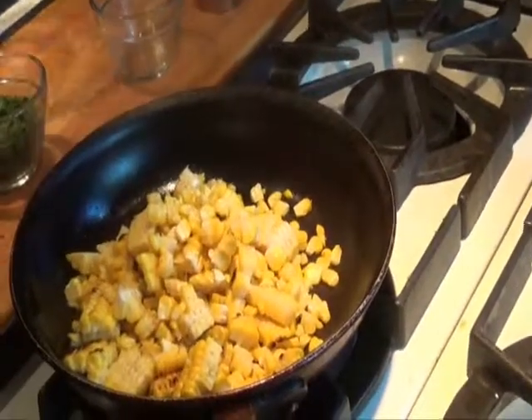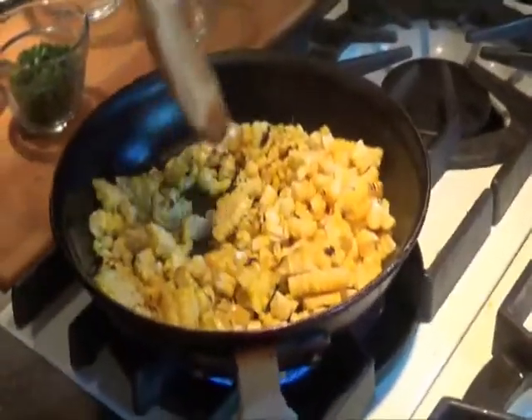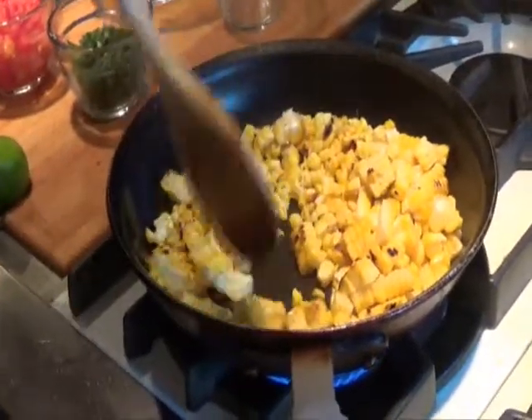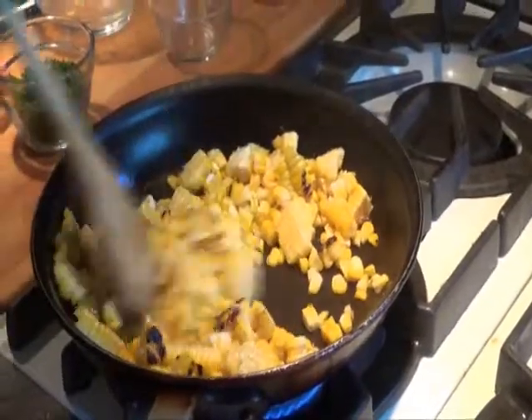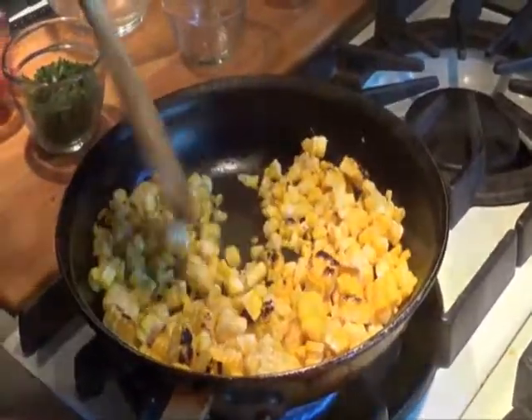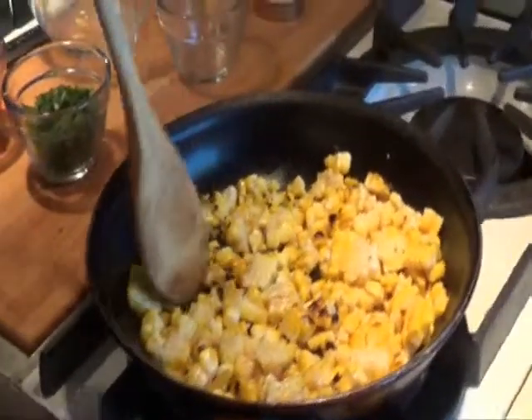To the bacon fat, add the corn from two ears of yellow corn. I prefer yellow corn over white corn because I feel it has more flavor. I like to grill the ears of corn on the barbecue first for added flavor. You can also use this relish on chicken, fish, pork, or whatever meat you prefer — it's an excellent way to make use of leftover corn on the cob.